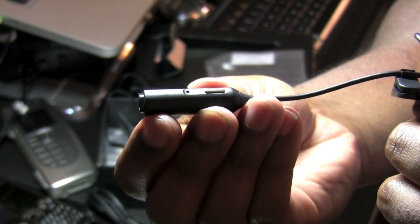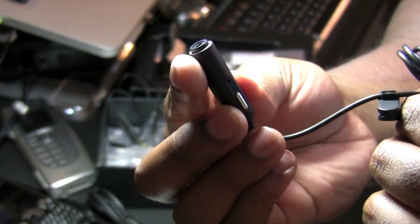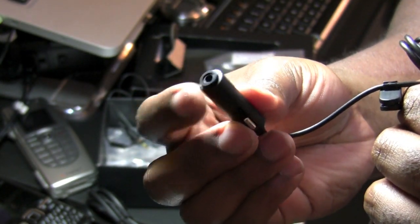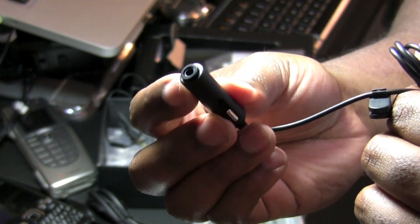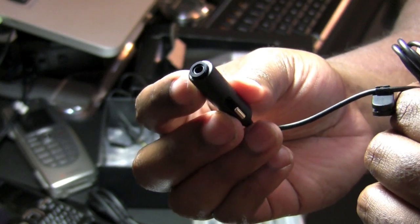What makes this call button and microphone combination so interesting is that it also includes a 3.5mm port at the very top, which makes this compatible with any kind of 3.5mm headphone that you happen to have in your possession.